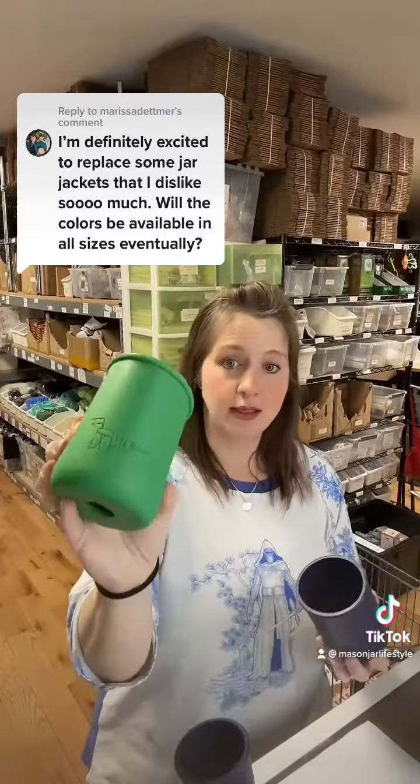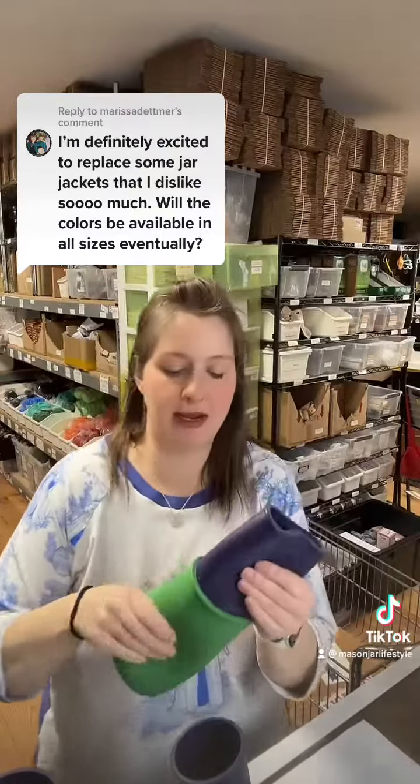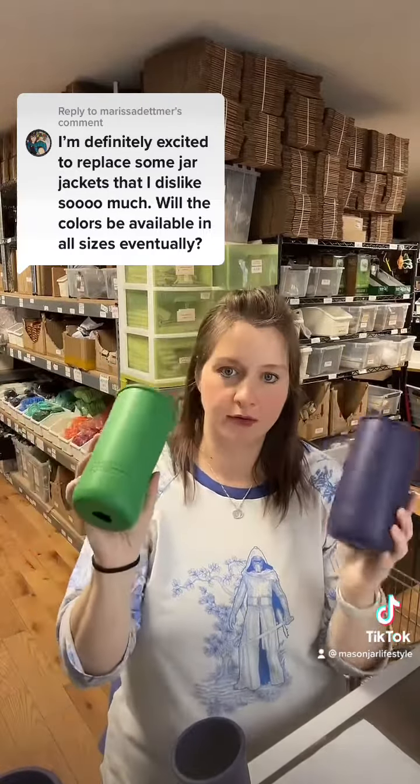In wide mouth pint — my personal favorite — we've got leaf green and midnight blue. And in pint-and-a-half, which is the 24-ounce mason jar, we've also got leaf green and midnight blue.